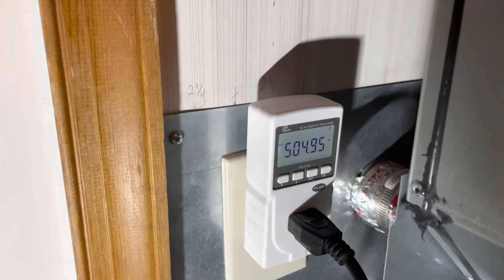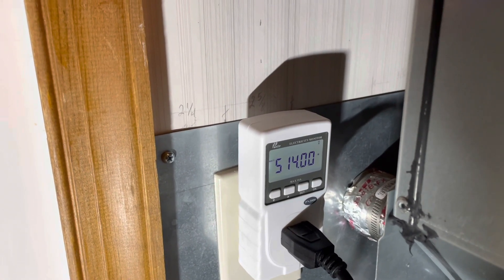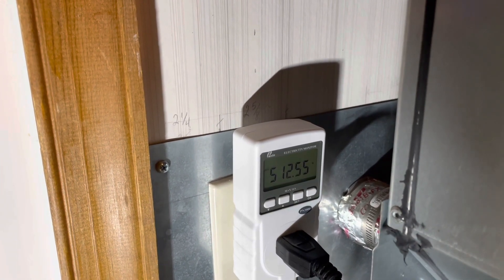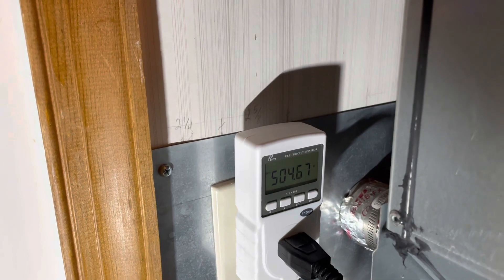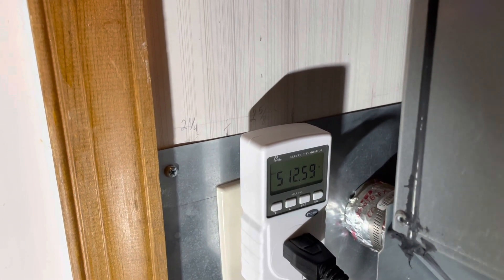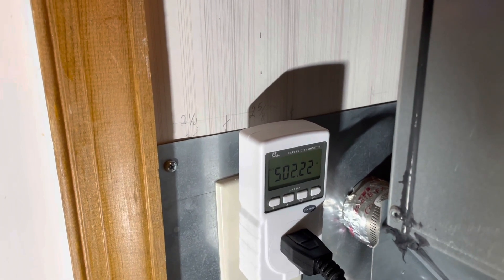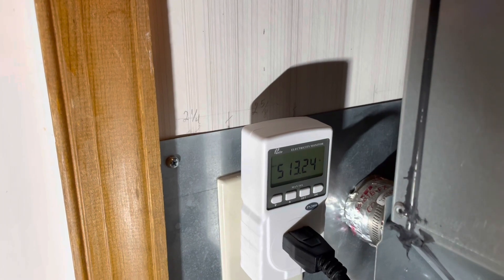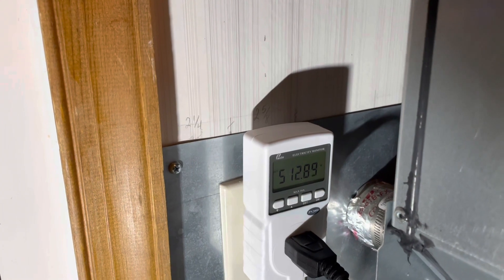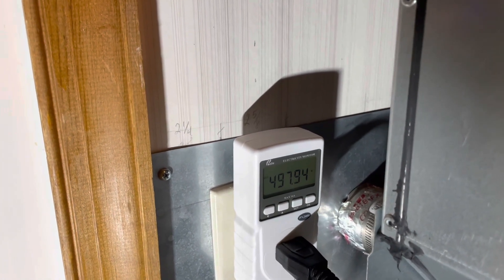The watts are up to around 500, alternating between about 490 and 512, and that seems to coincide with the auger cutting in and out. It doesn't run continuously as it feeds pellets into the burn pot, but it sustains about 498 watts and above because the igniter is still continuously on right now.